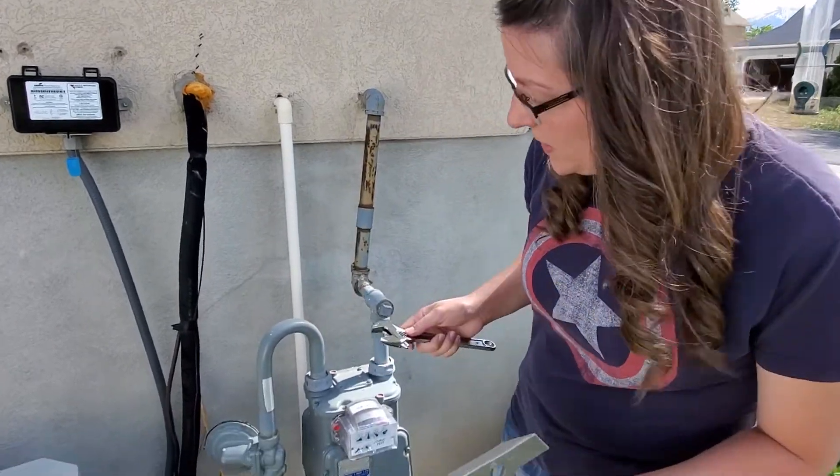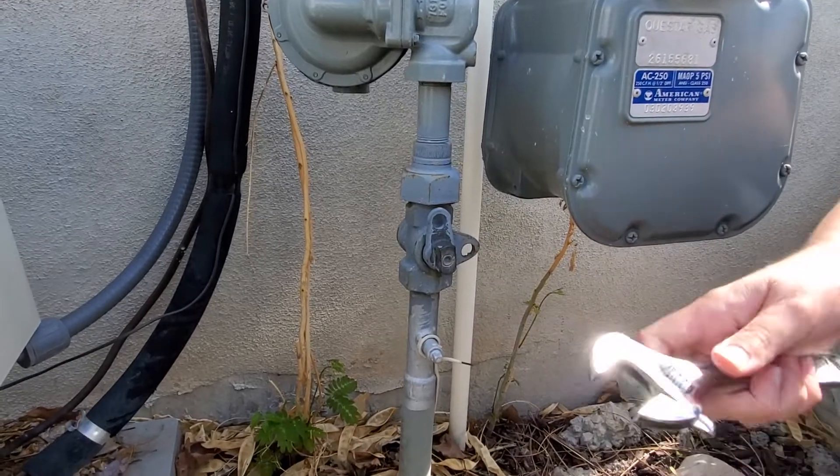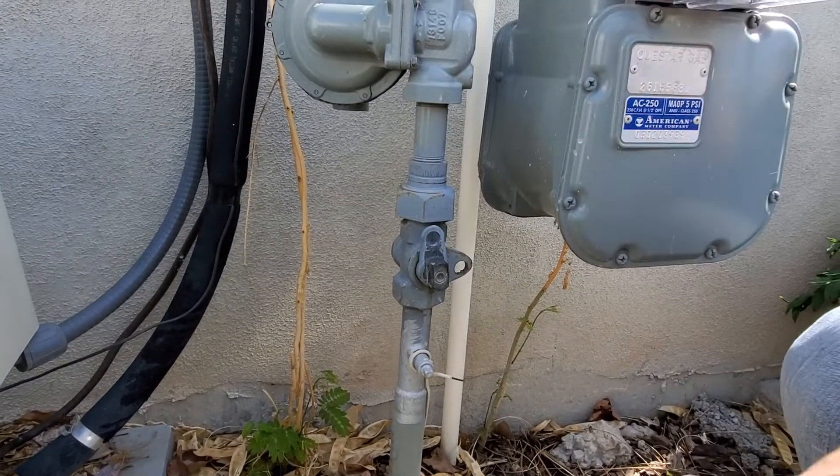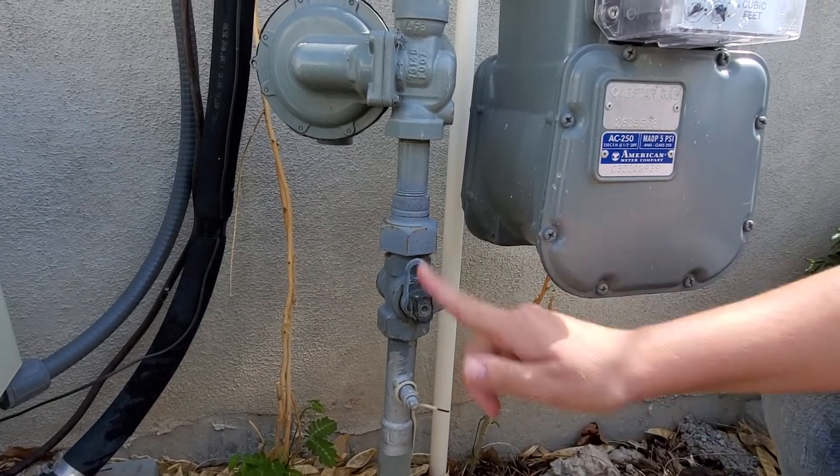What you're going to do is come on the side of the house and look for this little piece right here. It's pretty simple to do. Right now, how you know it's on is because it is completely vertical and parallel with the pipe.